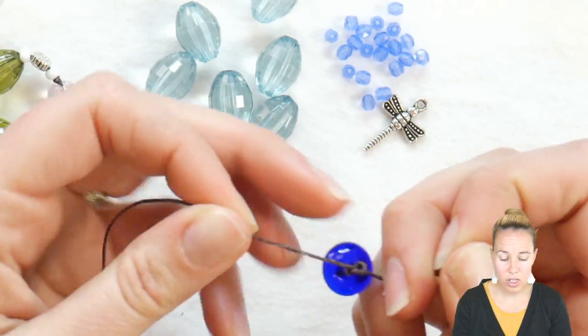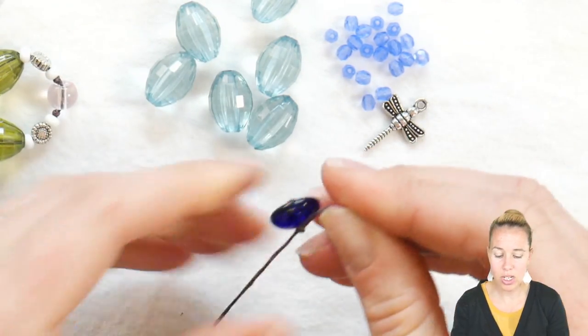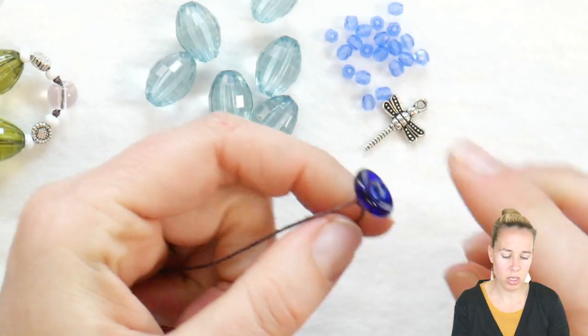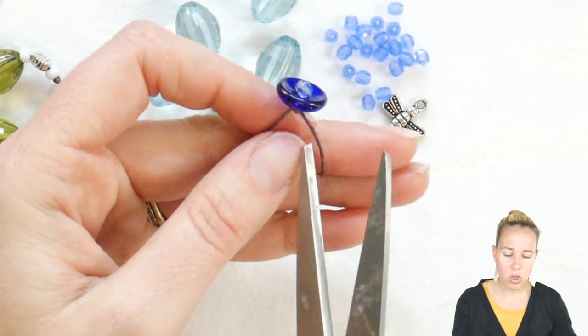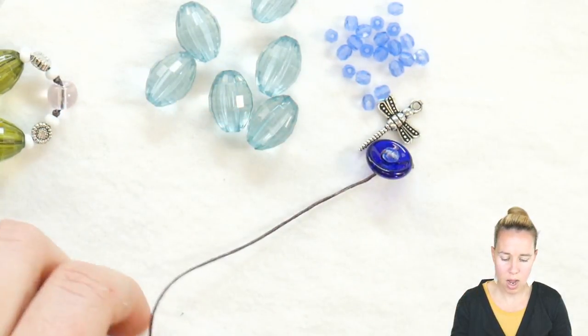Parents, the wax linen cording is really forgiving — you don't need to glue it or anything — but be warned that once you make your knot it is really hard to get out. You can wait till the end, or you can right now trim down your extra little cord that came off your knot.